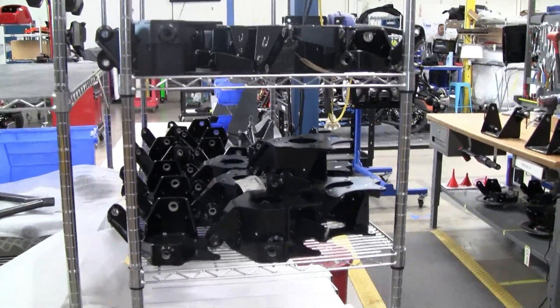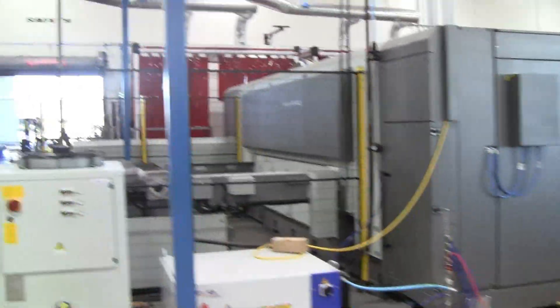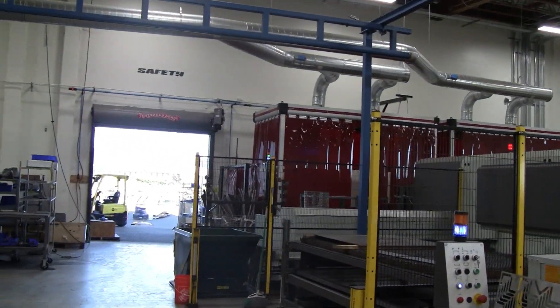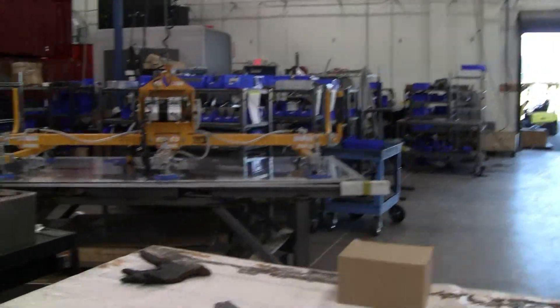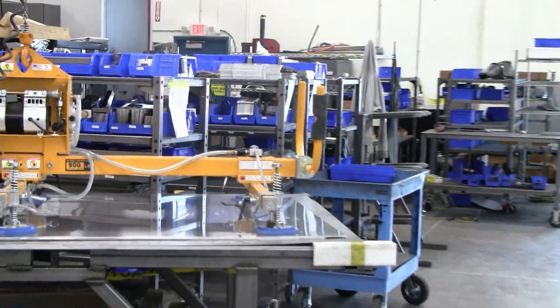Here we have knuckles ready to go and control arms. I'm going to try to get a peek at how we create those. This is that heat feed right here — they just slap it right on the gantry, rotates up and into the laser. And those shelves are just loaded with heat parts, ready to go to the CNC forming machines.